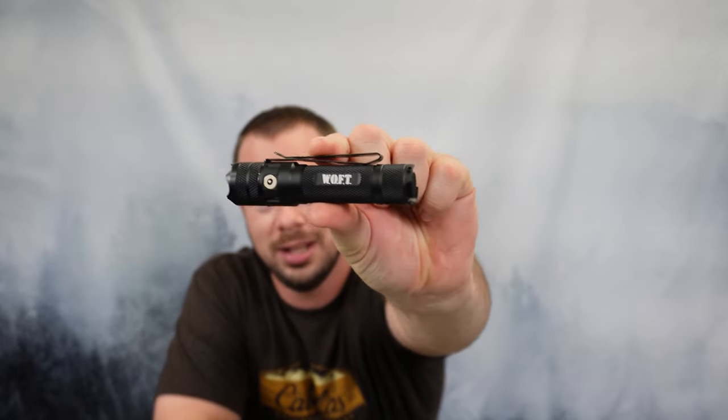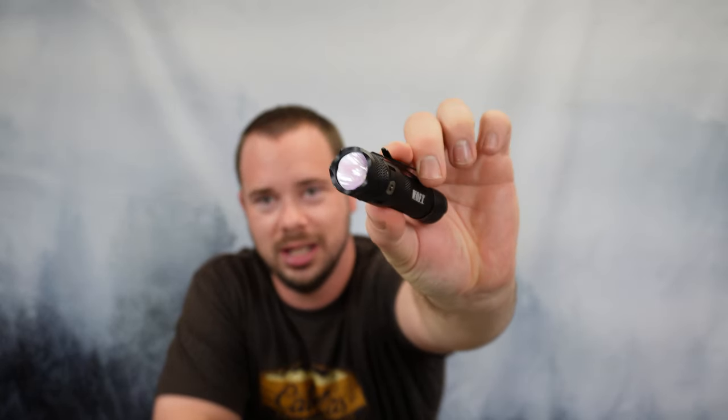What's going on everybody? I'm James with PNW Outdoor Reviews, the channel for honest and simple reviews. And today I'm talking about this PowerTac WOFT flashlight.